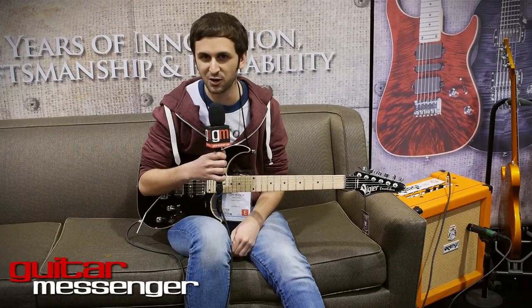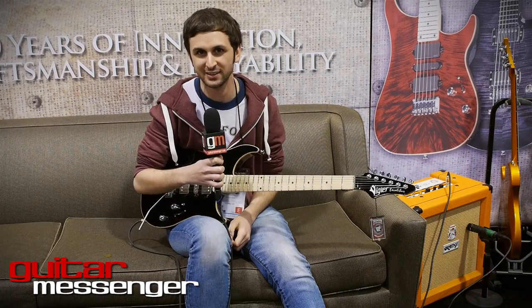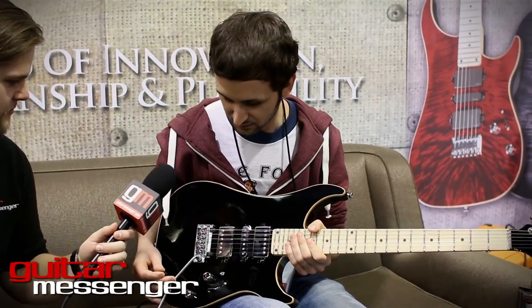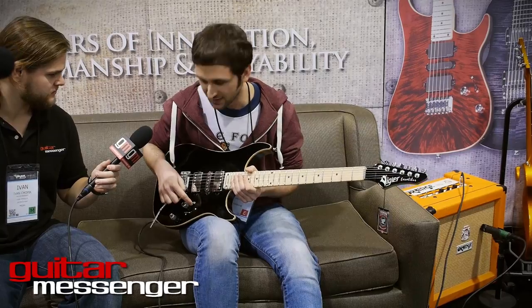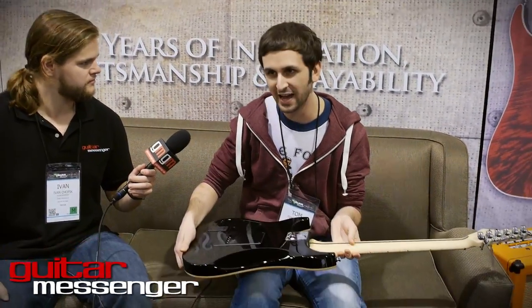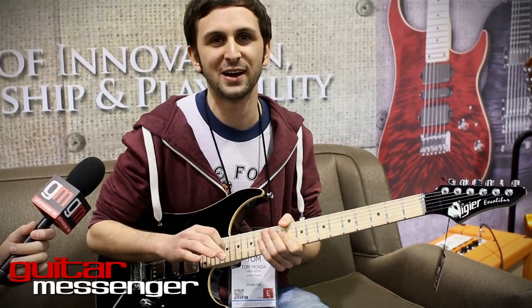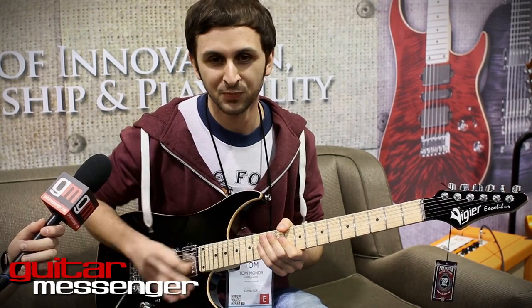I'm Tom Monda from Thank You Scientist with Vigier Guitars, and we're here to demo the brand new Vigier Excalibur with active passive boost switch. This is a cool guitar — it's a hum single hum with passive pickups. But what's neat about what Patrice did is it's got this active boost switch, which works with nine volts in the back and gives you a nice, clean, transparent boost. I'll play a little bit without the boost switch on, and then I'll pop it on so you guys can hear the difference.